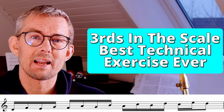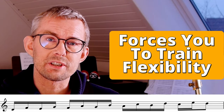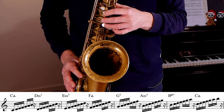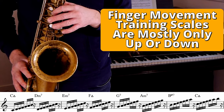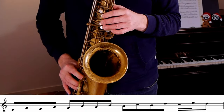Playing thirds in the scale is maybe one of the best technical exercises there is. The thirds in the scale constantly force you to change the direction your fingers move — up and down, up and down. In comparison, when you play the scale straight, you're only moving your fingers up or down without changing direction or interchanging the ups and downs. That's the technical benefit of thirds in the scale.